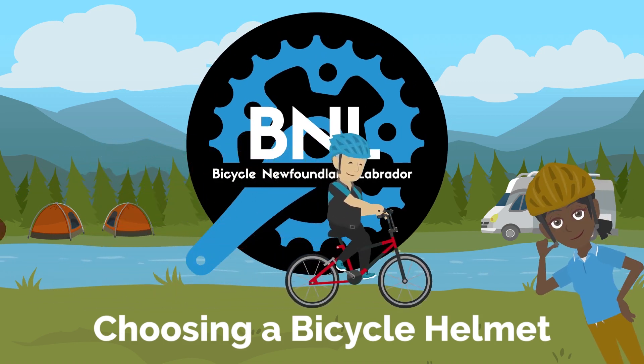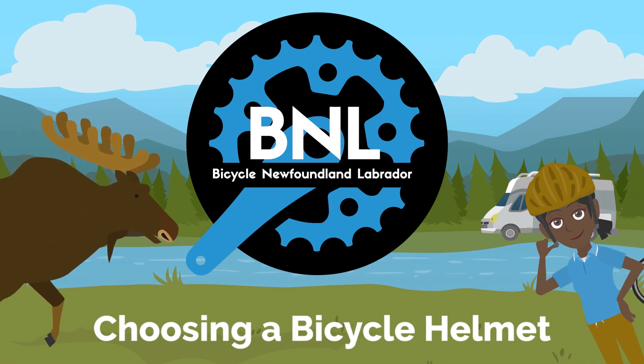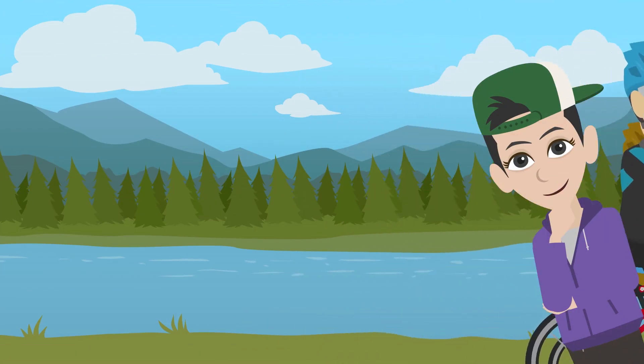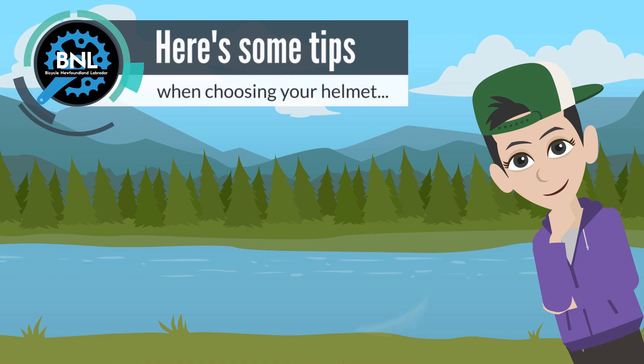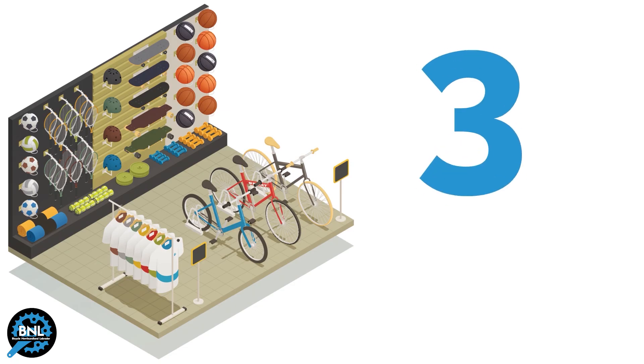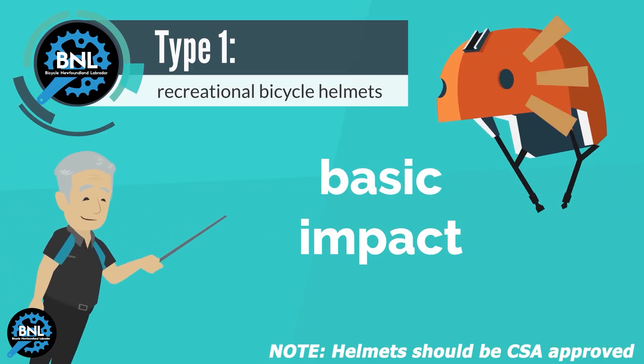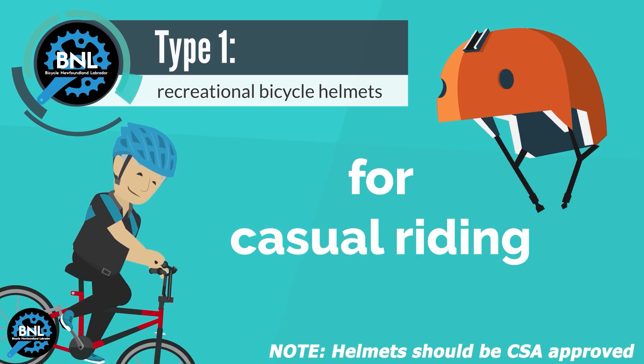In Newfoundland and Labrador, all persons riding a bicycle are required to wear an approved helmet. Here are some key factors when you choose a bicycle helmet. Bicycle helmets fall within three basic types. Recreational bicycle helmets will provide basic impact protection for casual riding.